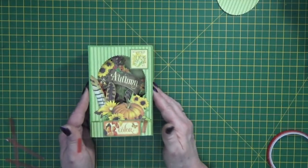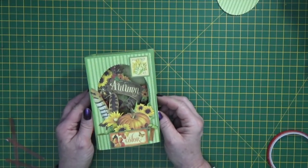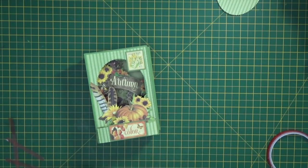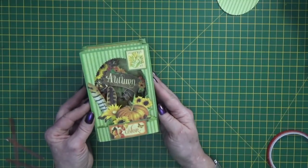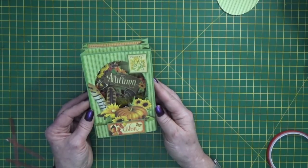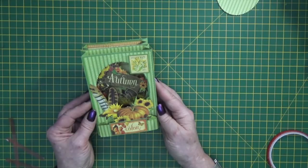And that is our little tunnel card finished! I hope you've enjoyed that quick share. Have fun if you make one yourself, and don't forget to bling it up with a little bit of glitter and sparkle. Give me the thumbs up if you've enjoyed the video, and subscribe to my channel to be kept up to date with more projects as they come out. Thanks for watching.